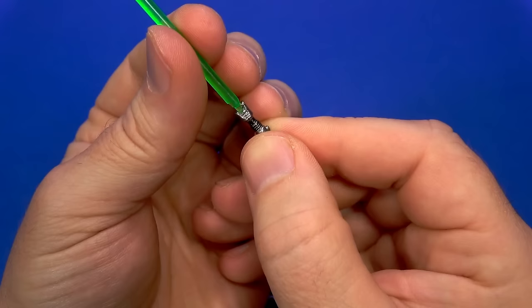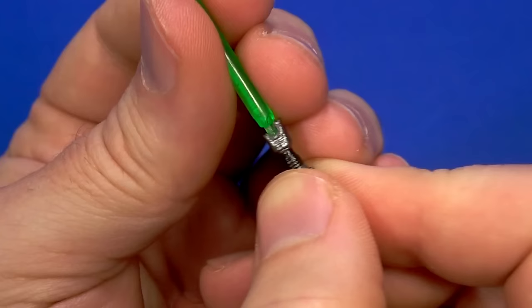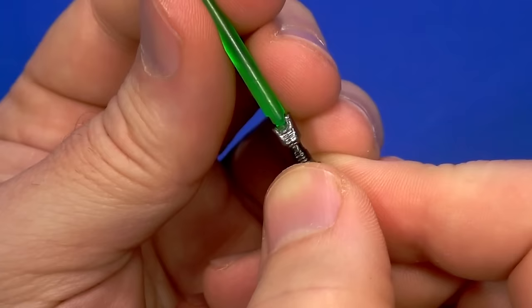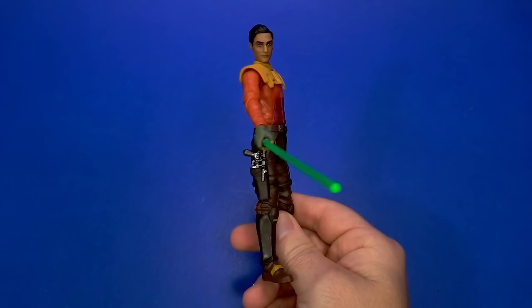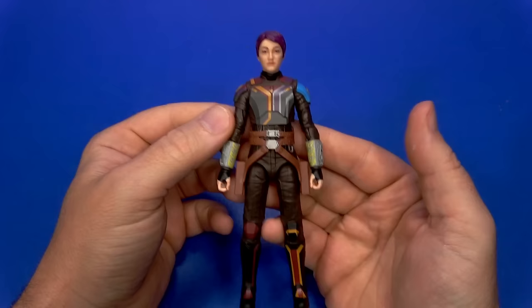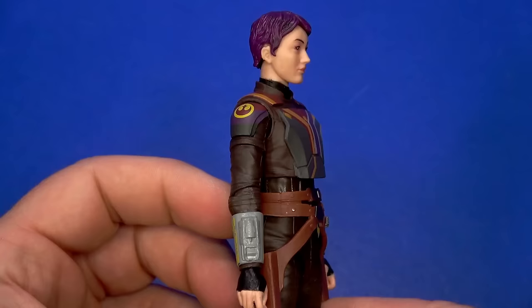I'm going to have him holding his lightsaber instead. There's your green blade — there's your individual hilt that comes out. There's a hook on his left hip and it's a tight fit, but once you get it on there it doesn't flop around and doesn't fall off. There's a shape to the blade that matches the hilt, so it'll only go one way — notice one side is higher than the other. You turn it to the right orientation and plug it in, and it's secure.